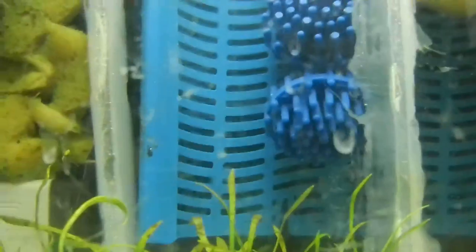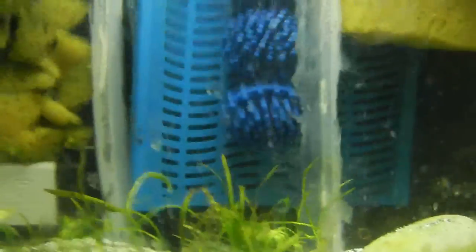This filter works for up to 10 or 20 gallons, maybe. All that matters is the pump. If I had a strong pump, I could do 20 or 30 gallons with just that filter. It's not the best idea because this opening isn't big enough for big filters, but whatever.